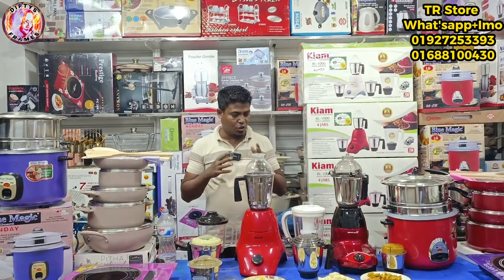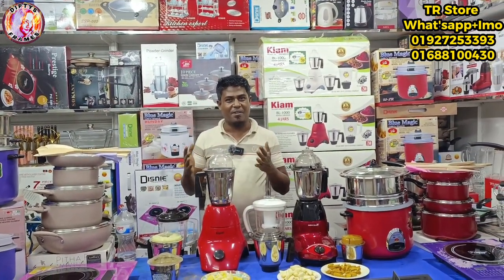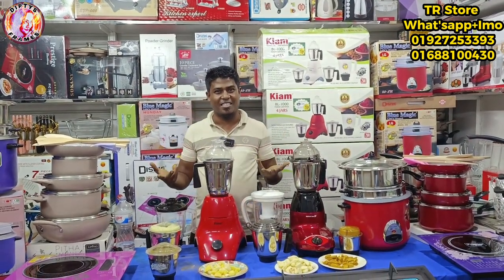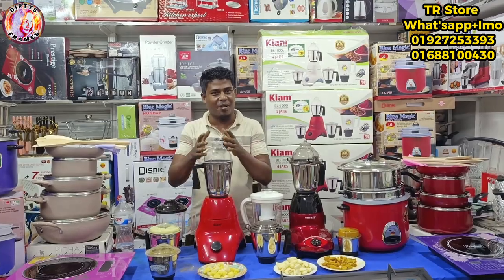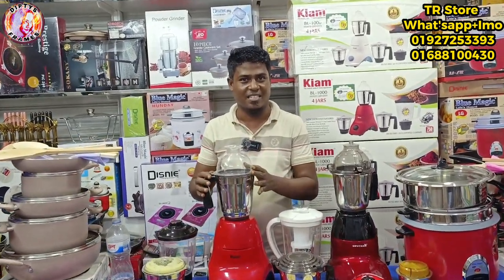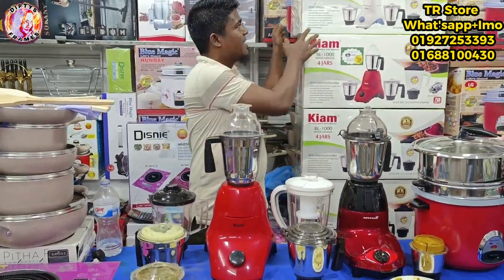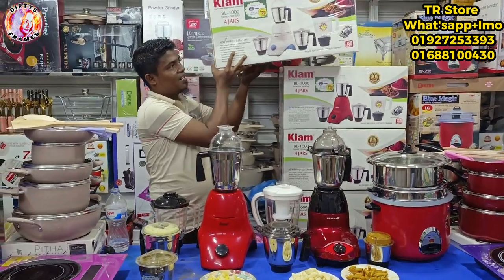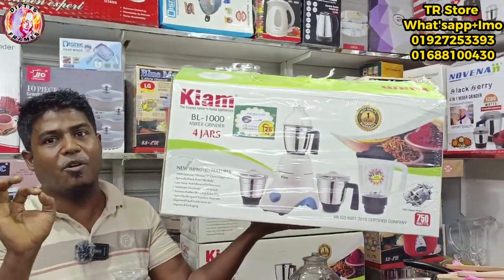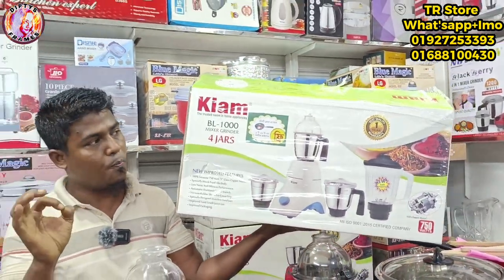Now I want to show you a good blender and brand. We used to use the written language in Bangladesh. We used to assemble and manufacture here. This is fitting and we used to make a brand. If you look at the brand, you can see it. They have good quality. It's a popular brand.